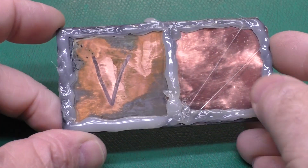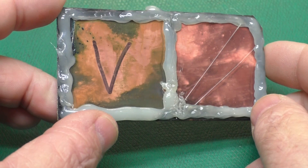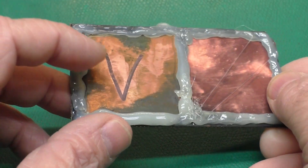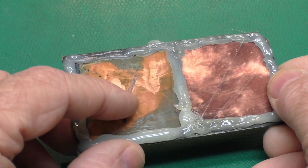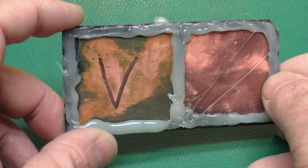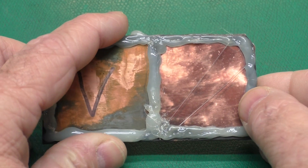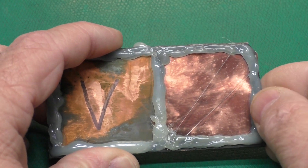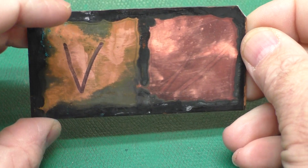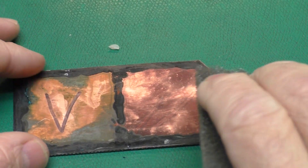I thought it was pretty interesting how it looked like the vinegar side was going along much faster than the citric acid side, but when it was all said and done, the citric acid side did a much better job. We had a little green discoloring in the vinegar, suggesting it was doing more damage to the copper. One thing I thought we might do is peel this glue off and take a little Scotch Brite and see how easy it was to clean each side up.